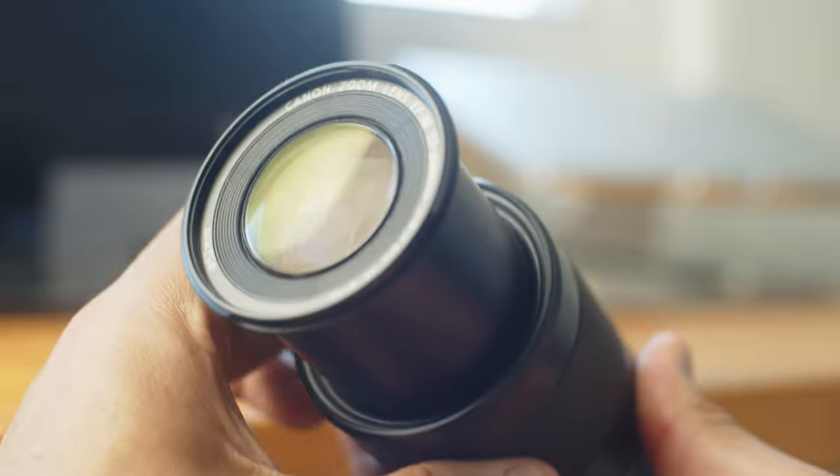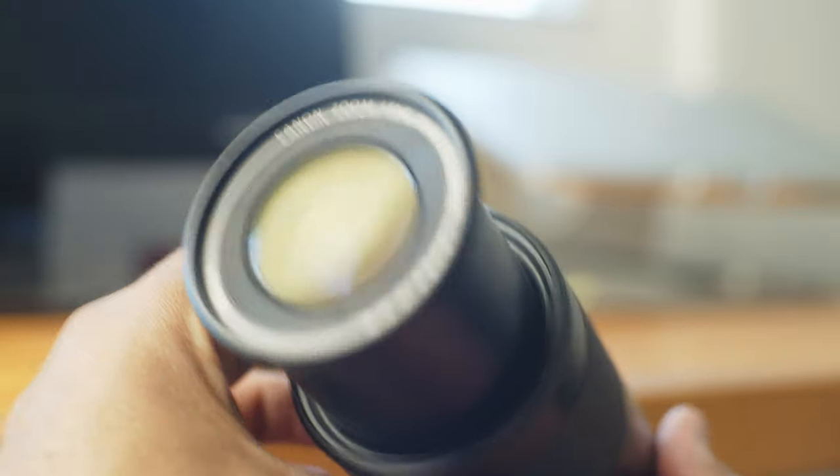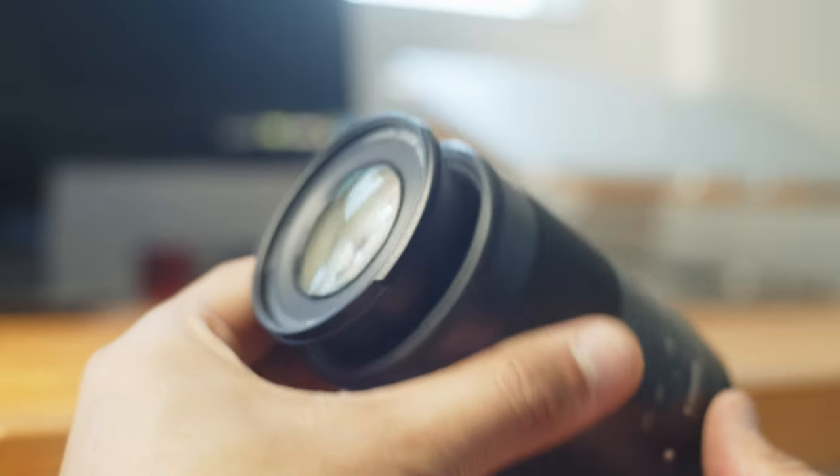This lens has a variable aperture, which means the aperture changes as you move through the zoom focal length. Wide open at 55mm it's f4.5, and when you zoom in all the way to 200mm it's f6.3.